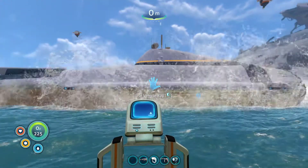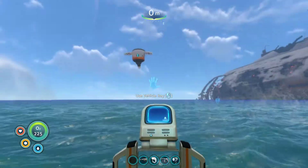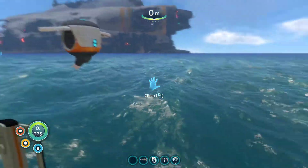That's really cool, the way it gets built. Let's go get in our Cyclops.